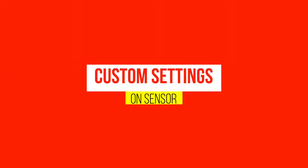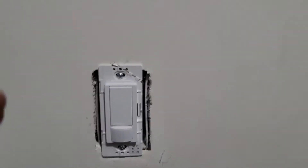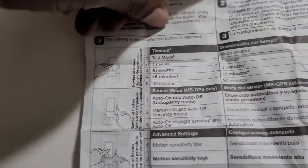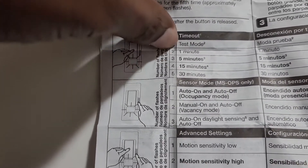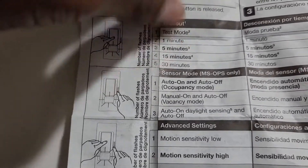If you want to make some modifications on your settings, do it first before mounting the plate — that's important. Now we have power on. When you look at this paper, it says if you want a timeout for one minute, you need to have your flasher come up twice; five minutes it has to come up three times, and so forth.